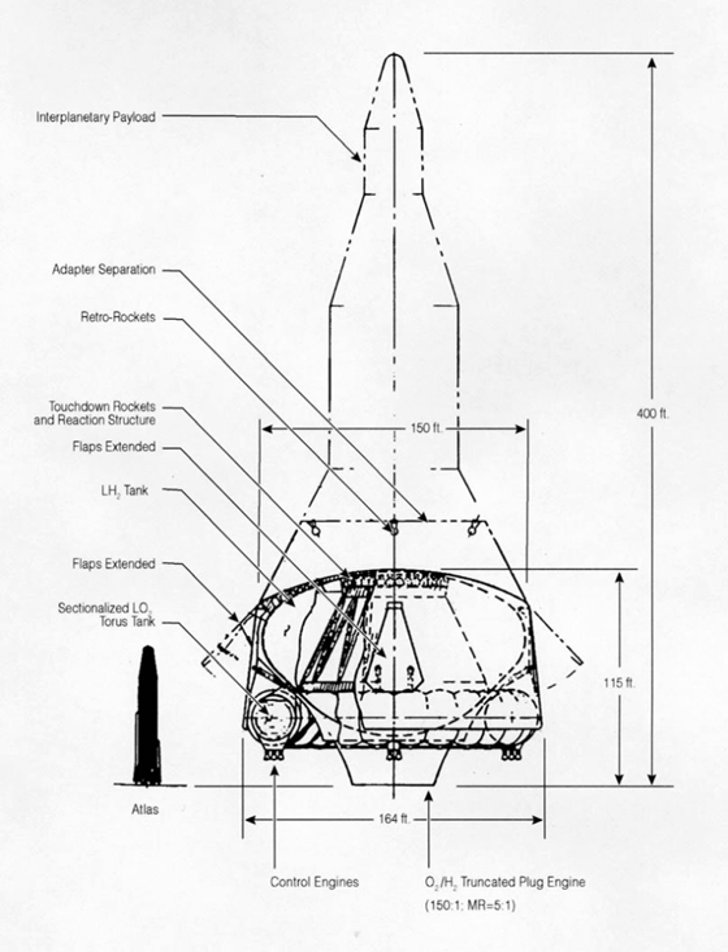The Nexus reusable rocket was a concept design created in the 1960s by a group at General Dynamics led by Kraft Arnold Erich. It was intended as the next leap beyond the Saturn V, carrying up to eight times more payload.